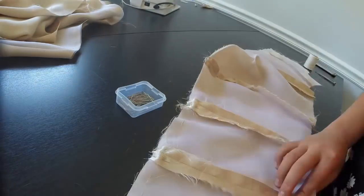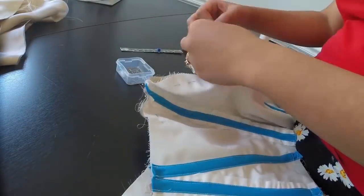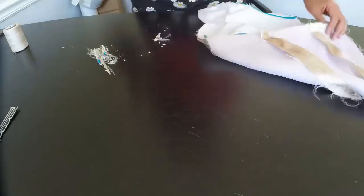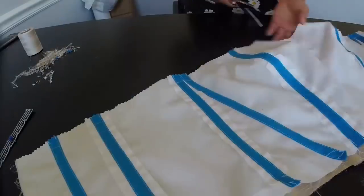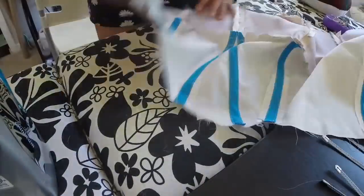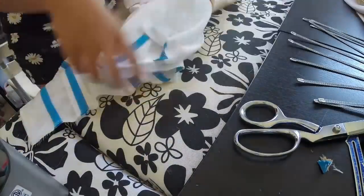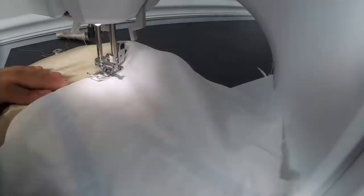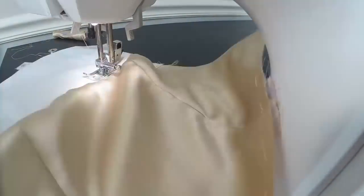Once the bodice pieces are all sewn together, I can sew the lining that I made in part 1 to the first piece. Now I want to mention that you can use different fabric to line your gowns, but since I only had 2 weeks to make this, I used the same piece from my fitting for my lining. It saves me time since it already fit, and material. I just seam ripped off the skirt from the fitting so it was only the bodice piece that I sewed together.